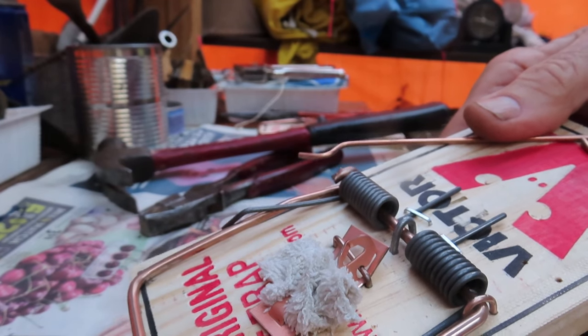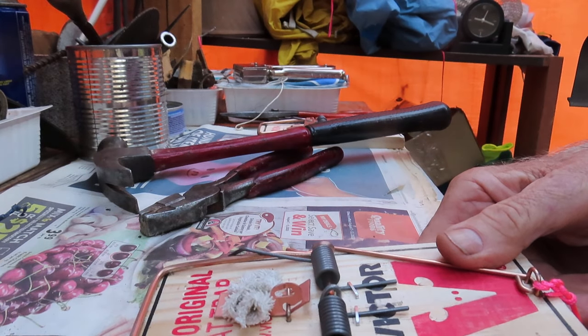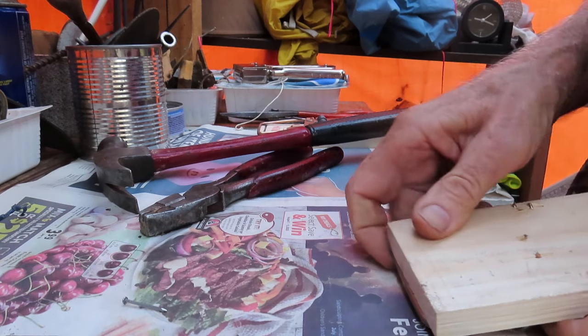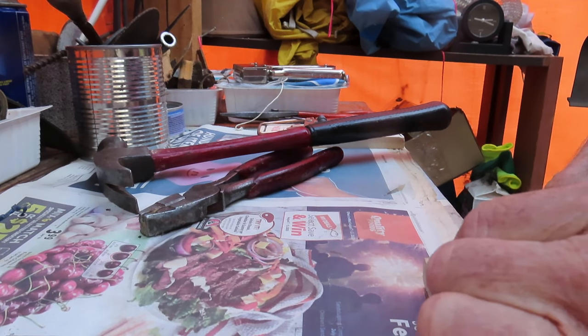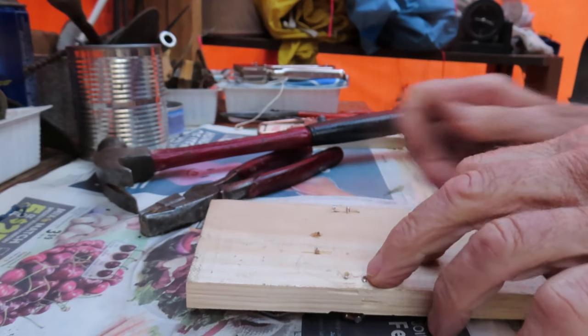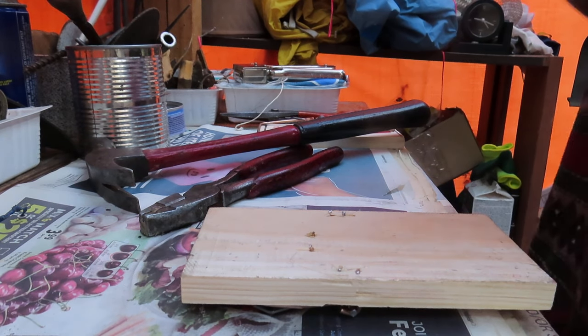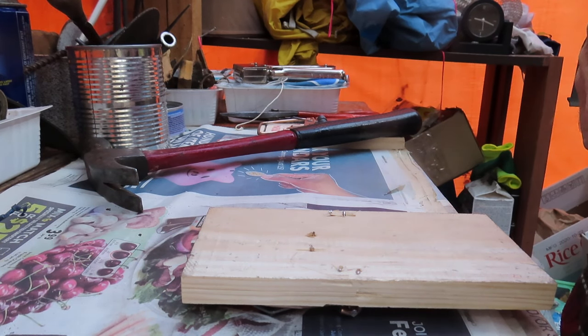Rats are amazing creatures - they never fail to come up with new tricks, and they are tenacious and persistent. They work hard and they breed like flies.